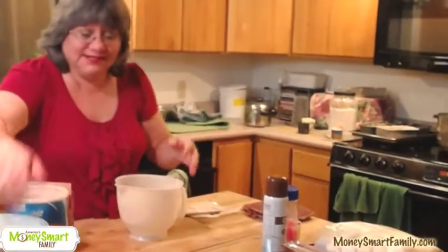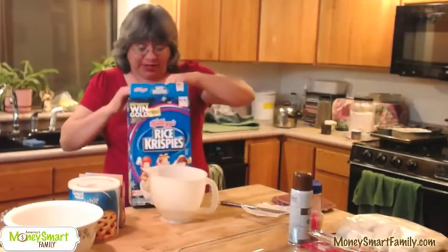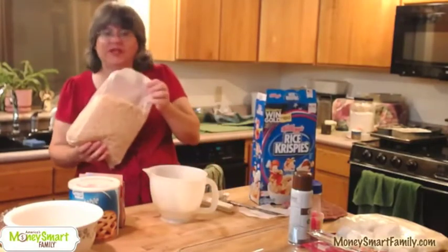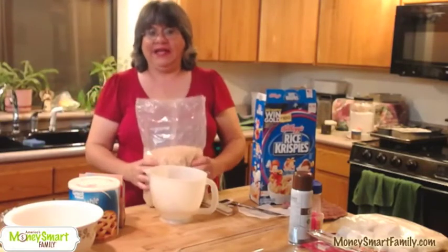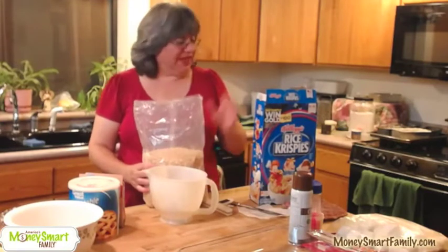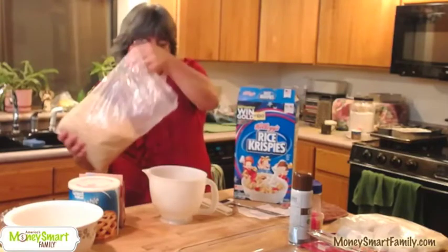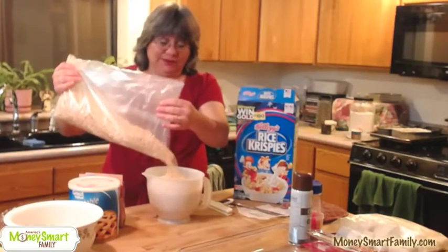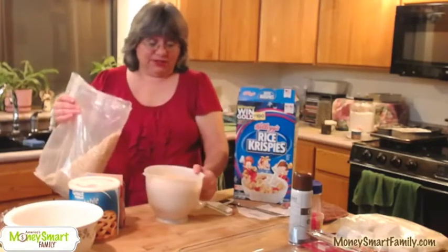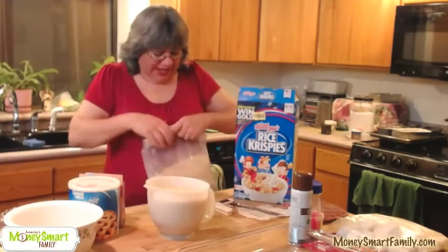I'm going to measure out my Rice Krispies. I have one of these very old eight-cup Tupperware measuring cups. Now these are real Rice Krispies — it doesn't have to be real Rice Krispies, sometimes I buy the store brand. In this case they were on sale for $1.99 or less so I bought them. I am measuring eight cups of Rice Krispies; I think the normal recipe calls for six or seven. In it goes!